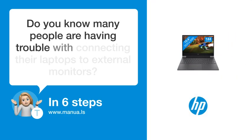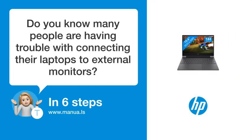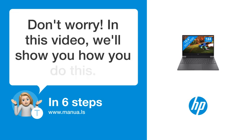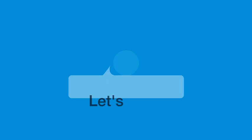Do you know many people are having trouble with connecting their laptops to external monitors? Don't worry. In this video, we'll show you how you do this. Let's start.